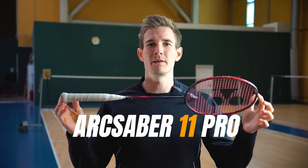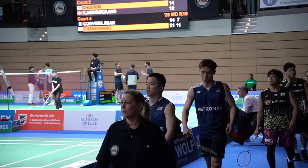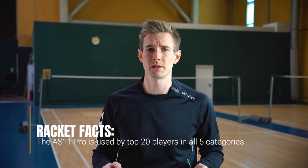Speaking of versatility, let's take a look at the Yonex Arxaber 11 Pro. This racket is also widely used by top players right now — for example, mixed doubles world number one Zheng Si Wei, or world champion Aaron Chia. They are both playing the Arxaber 11 Pro, but it is also used in the singles categories by women's singles and men's singles players.